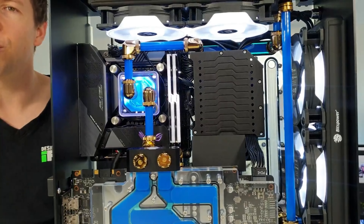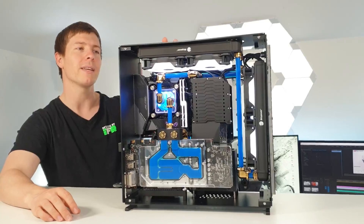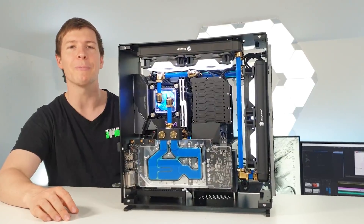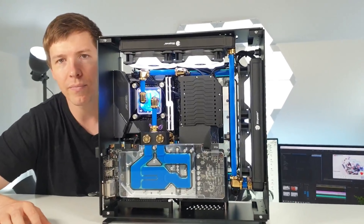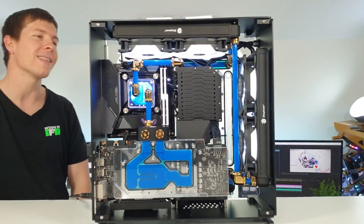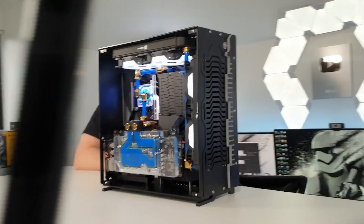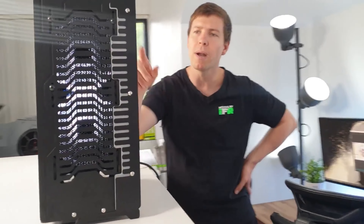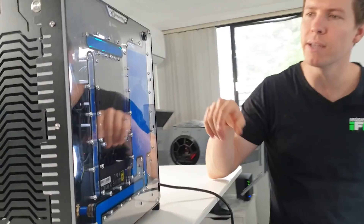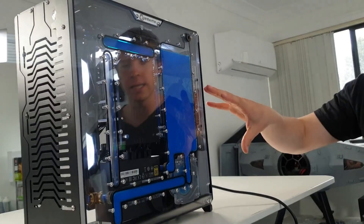I think it turned out pretty good though. I love the gold fittings — gold and blue, we haven't done that combo before. What do you think about the distro plate being part of the case? Well, you can't really see it from the front. Let me go around the back and give them a view.